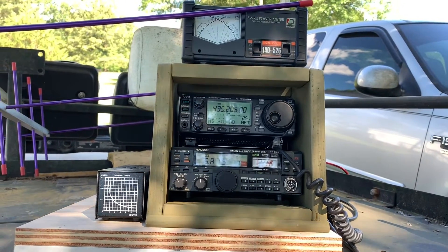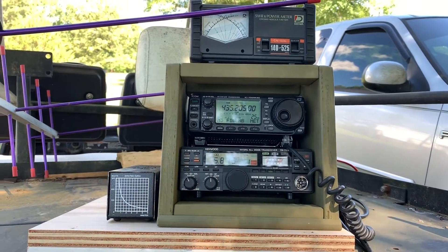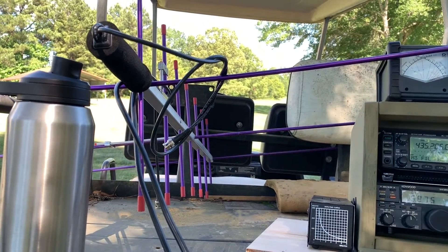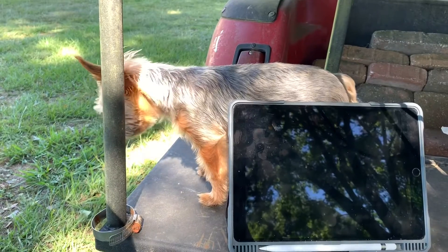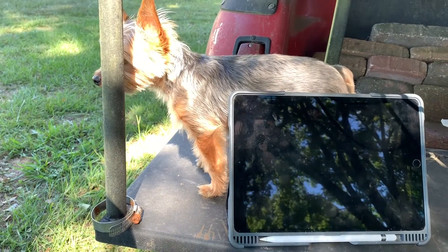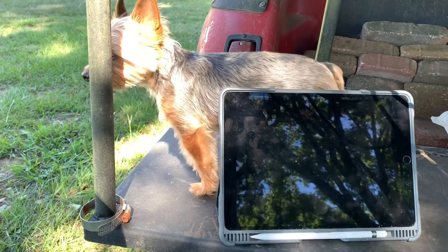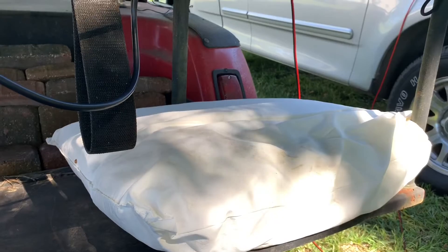For testing purposes I've got an SWR meter and a dummy load sitting here as well. Over here I've got the Arrow 2 antenna, some ice water, an iPad, and a Yorkie. The iPad is going to be for tracking satellites — the Yorkie's just for entertainment. She's got a little bed here if she wants to get in.